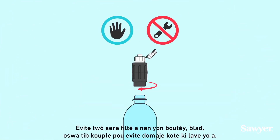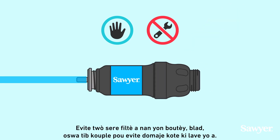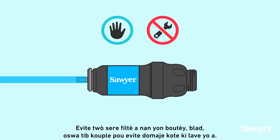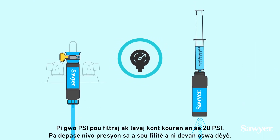Avoid over-tightening the filter to a bottle, bladder, or tube coupling to prevent damage to the washers. The maximum PSI for filtering and backwashing is 20 PSI.